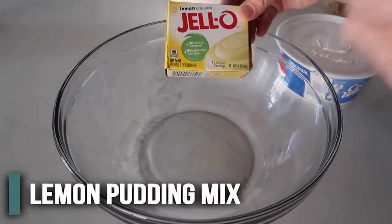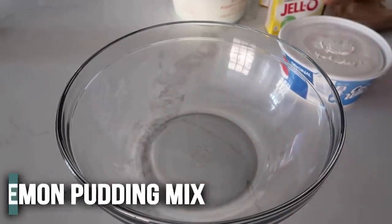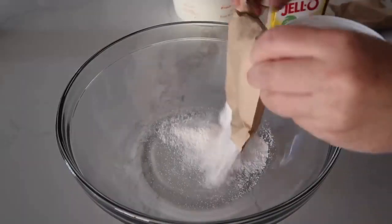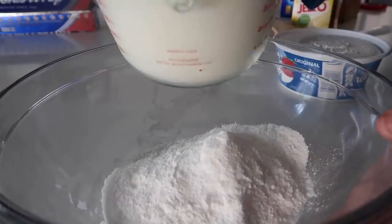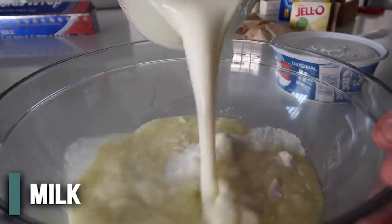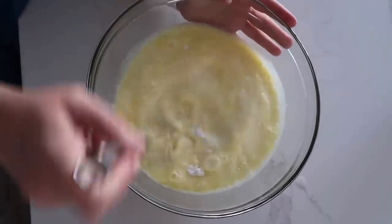The first thing we're going to add is lemon instant pudding. It has to be lemon because it just tastes good. I'm going to dump in two 3.4-ounce packages of instant lemon Jell-O pudding. Next, we're going to add three cups of milk to make it into pudding. Then you're just going to mix this all together.